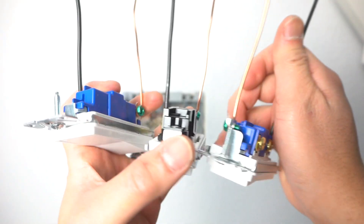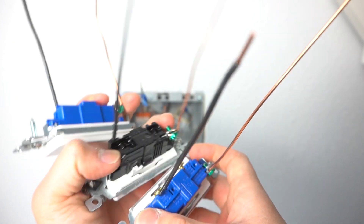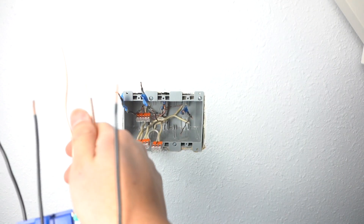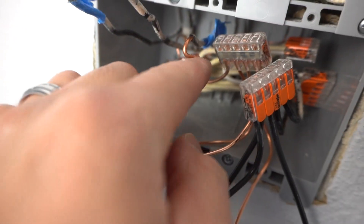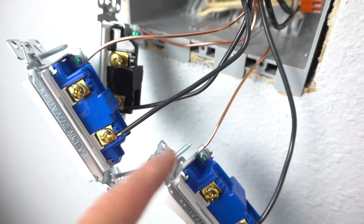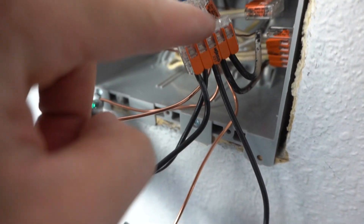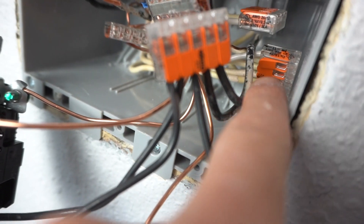Here are all the switches again — this time I've added all the ground wires. These are all going to be pigtailed together, connected to the rest of the ground wires. All the ground wires go into the Wago connectors, and all the hot wires feeding to the power are also going into Wago connectors. Same with all the neutrals.